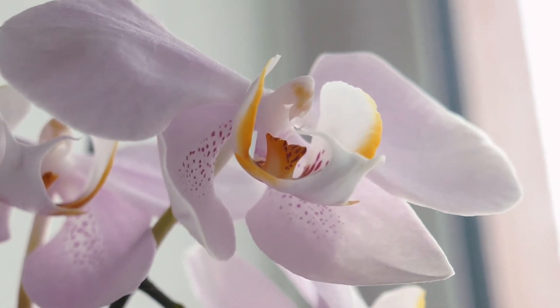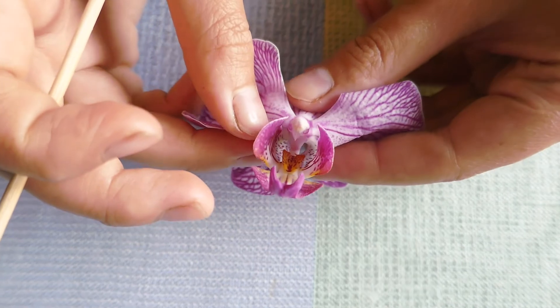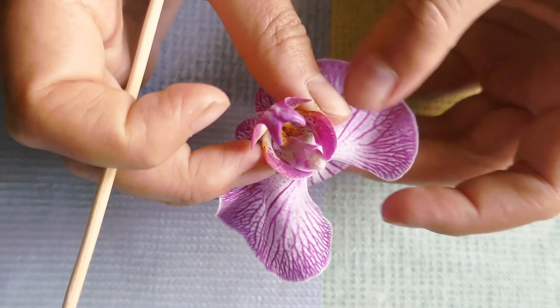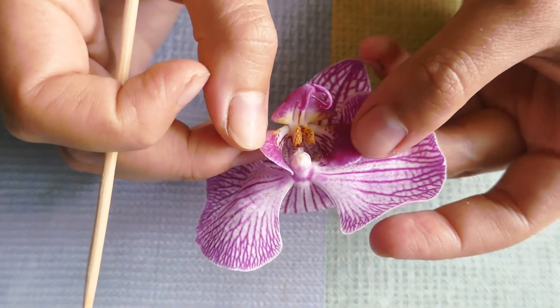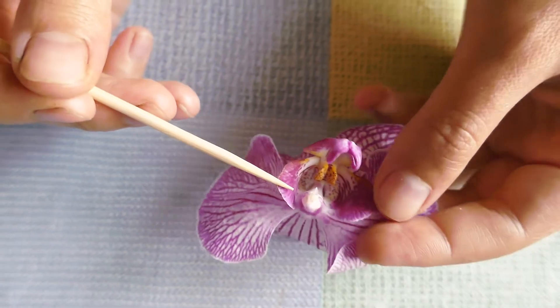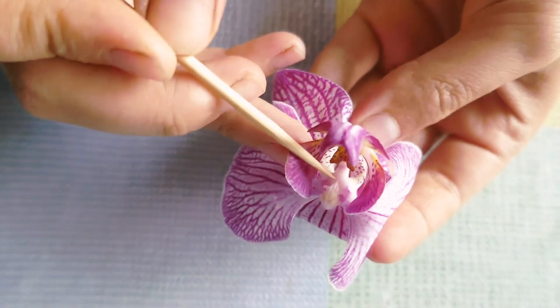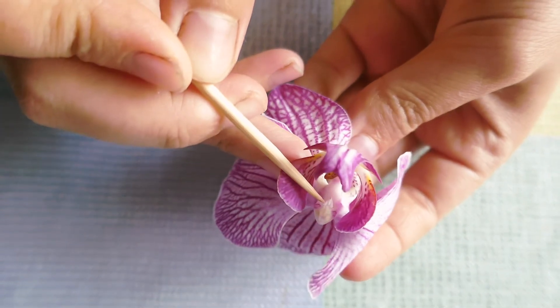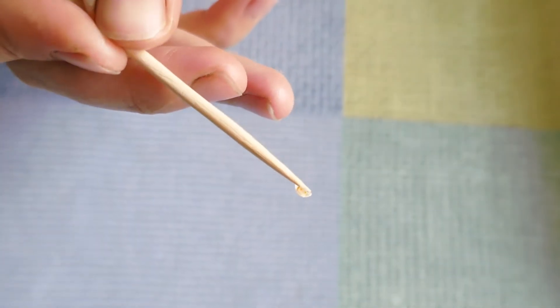Pollination is easy if you know precisely what to do. I've taken two different kinds of orchids, but please note that you should try to take pollen from flowers that are not fading. Otherwise it might not work. For pollination, you'll need a toothpick or a tweezer. These tools are needed to extract pollen. You'll see a small tail that'll stick to the toothpick.